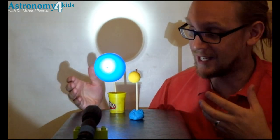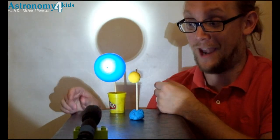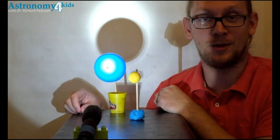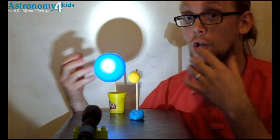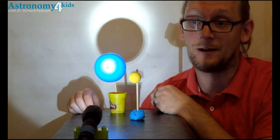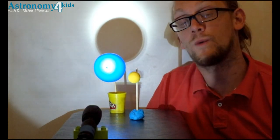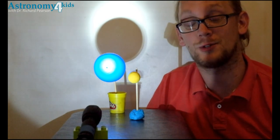For slightly older kids, you can have them help set up this experiment and then experiment with it — play around with it and see what happens when you bring things closer to the light, when you bring things farther away from the light, and what happens to the shadows. Lots of different things that you can do. Thanks for watching Astronomy for Kids with Dr. Richard Pearson.